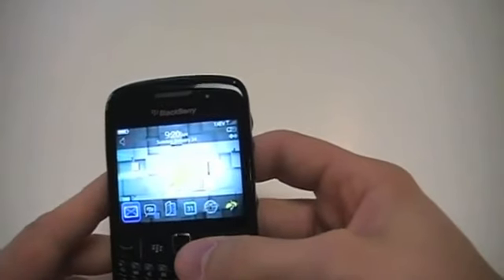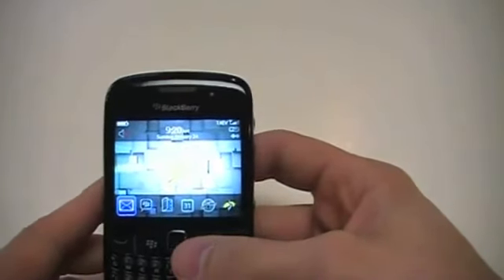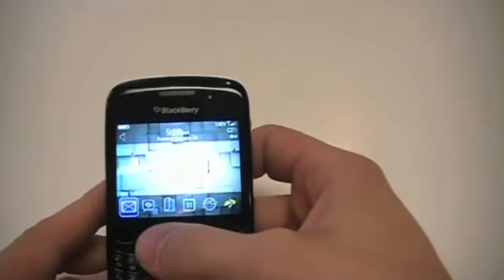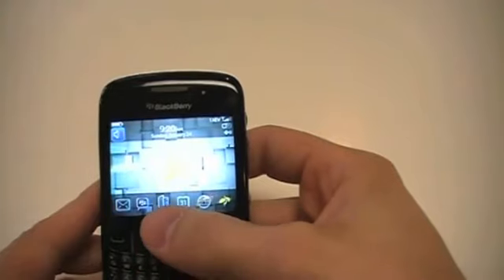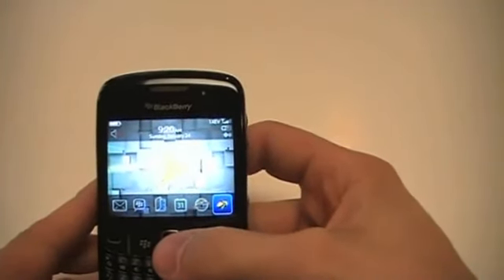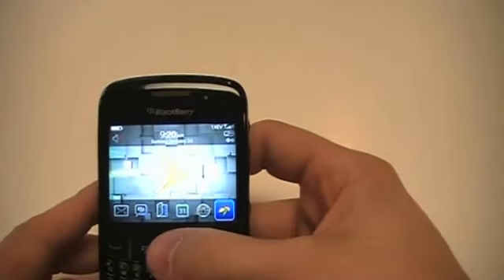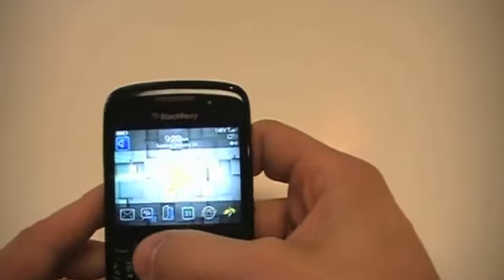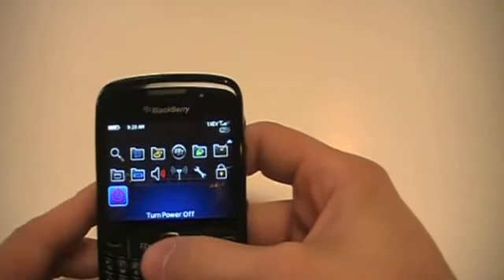On the screen, you have a 320x240 LCD screen, same as on the original Curve. You can move the trackpad to get to your various applications. This is running BlackBerry OS 5.0, so you will have some of the new features that come along with 5.0. Pressing your menu button here expands your available applications.